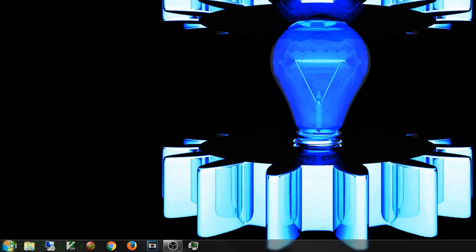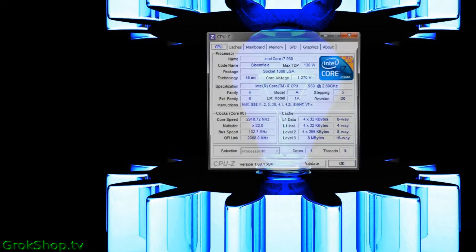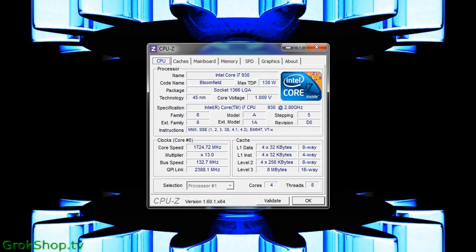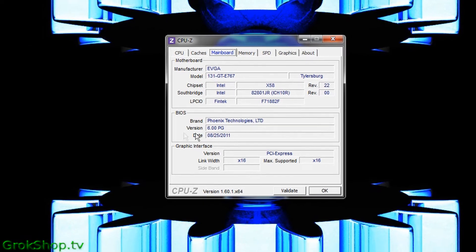I'll fire up CPU-Z here. On the CPU tab you'll see the processor version and also the socket number — note this is socket 1366 LGA. Then on the Mainboard tab you'll see the motherboard manufacturer, model number, and BIOS version — all useful information.